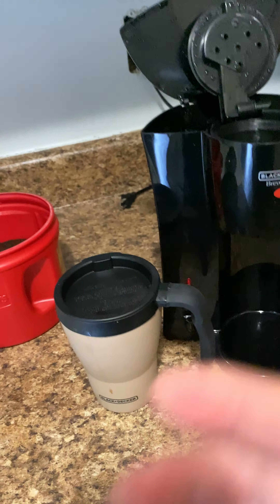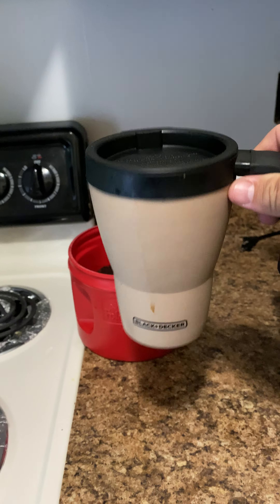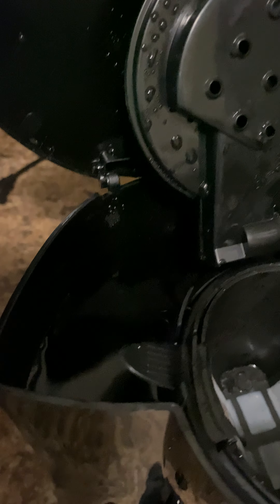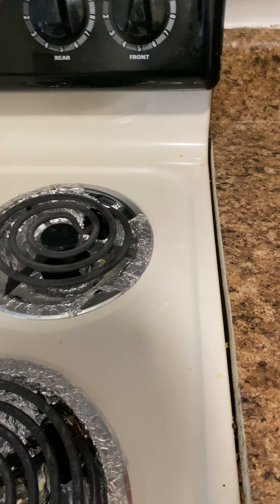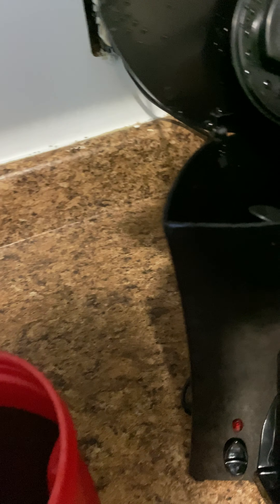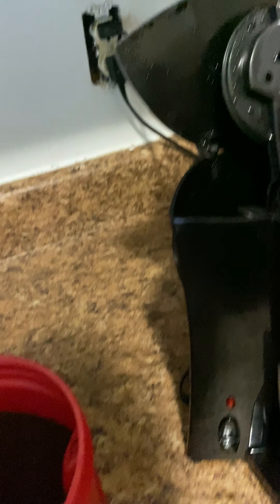This coffee maker comes with this coffee mug that keeps the coffee hot for a long time. I already put the water in it — it's the same measure as the other cup. Plug it in. I use Folgers coffee from Colombia; you guys probably have a little different taste on coffees, but I like this one.